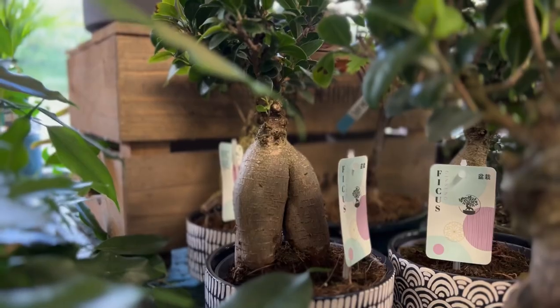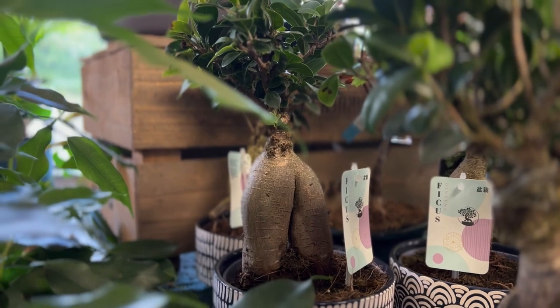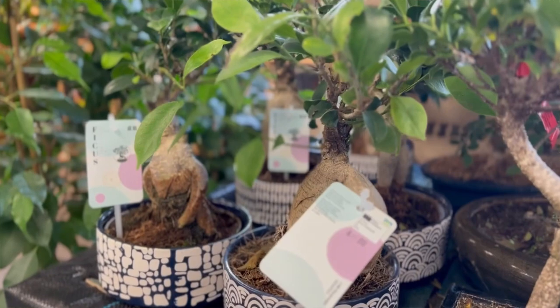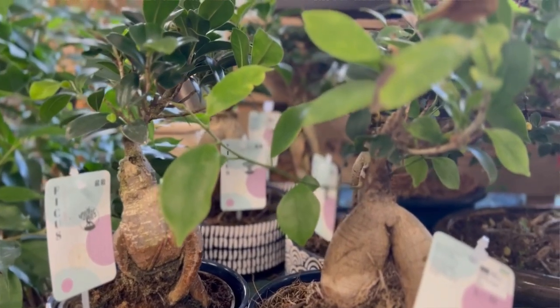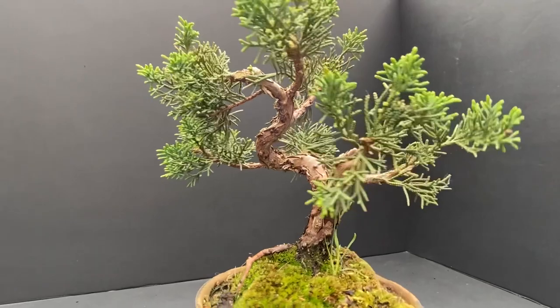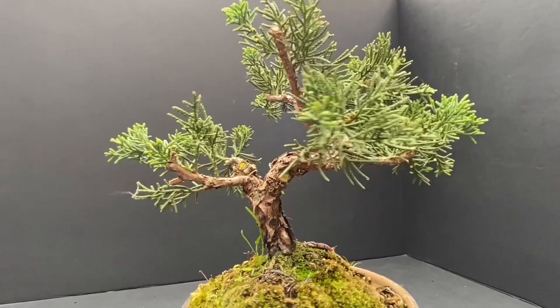The exception to this is tropical trees which grow in hot humid environments, like ficus. These will need keeping in an appropriate environment that best mirrors their natural habitat. Many people buy juniper or Chinese elm bonsai and keep them in an unsuitable indoor area.